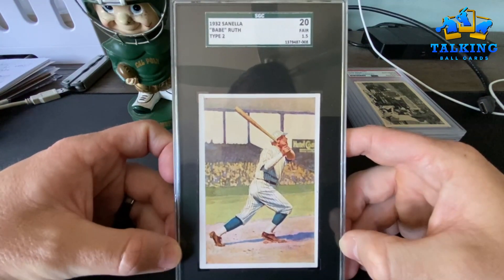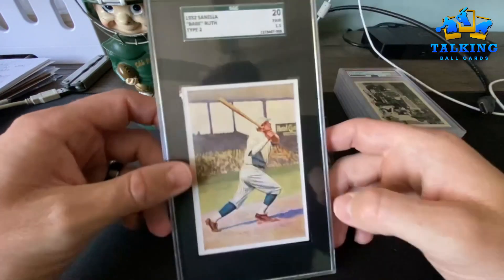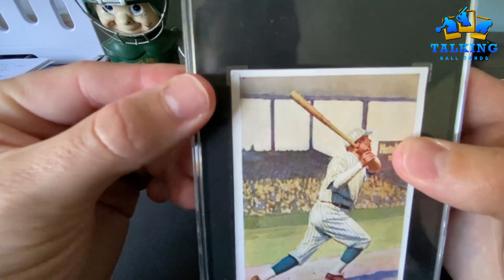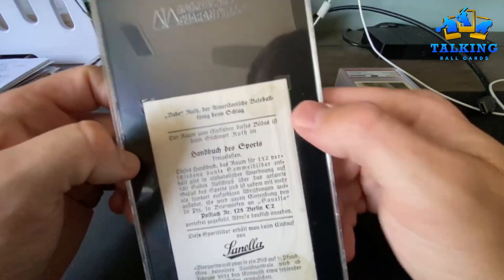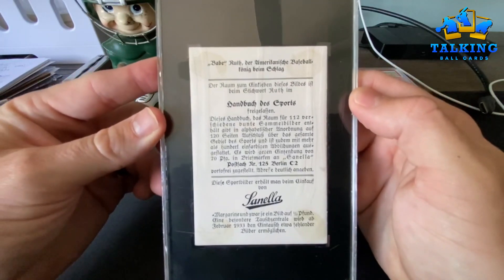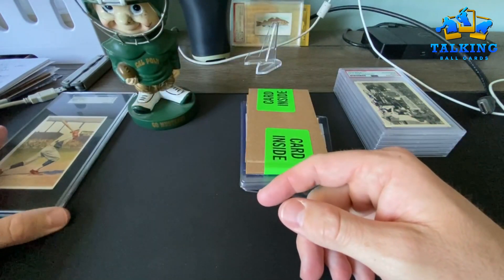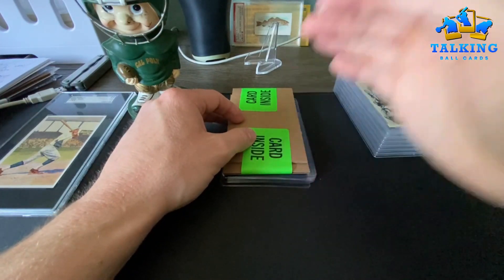Anyways, this is a Type 2, it's an old slab — SGC 20, 1.5 Fair. It's centered nicely, looks good. Does have a small pencil mark up in the corner, I think it says 84. On the back there's some staining, looks like it was glued into a photo album at some point. But thanks Brian, appreciate it man, happy to have this in the collection. It's my first Babe Ruth card and really my only notable pre-war card.